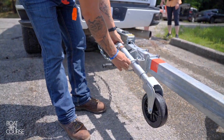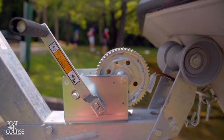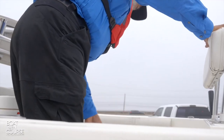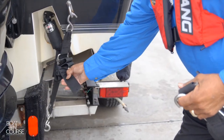Don't forget to raise and secure the tongue jack before towing. Check that the winch strap and safety chain are secure and that all tie-down straps are tightened. Hop aboard your boat and make sure there are no loose items that can fly out. Secure heavy gear over the axles and in a storage box or compartment. Your boat motor should be trimmed and you may have straps to secure the stern to the trailer.